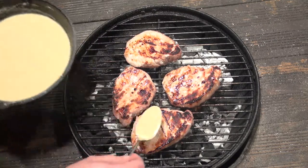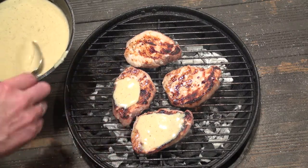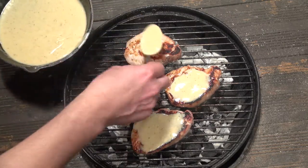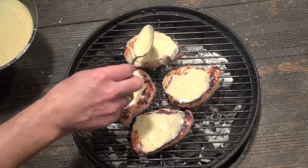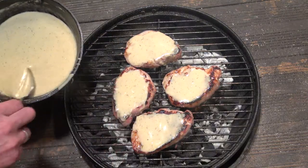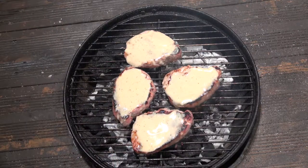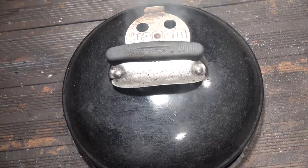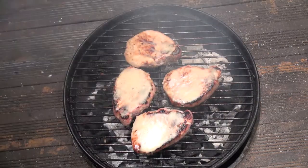Then take the sauce you made earlier and generously spoon this over the top of the chops. Then put the cover on and let them glaze for about 2 minutes. Once that's done, take them off the grill and serve straight away.